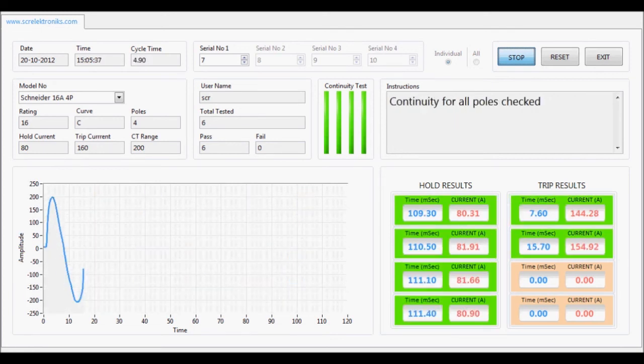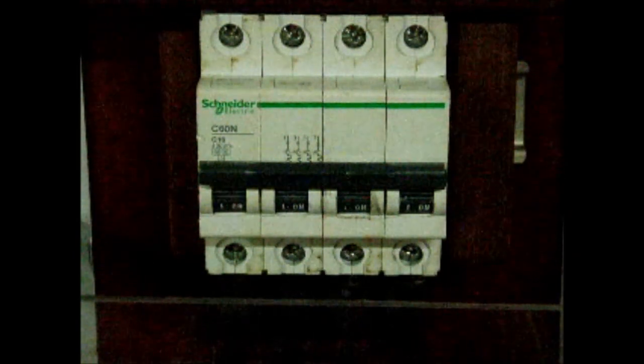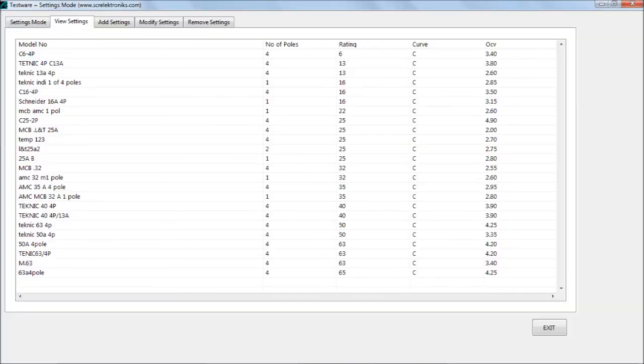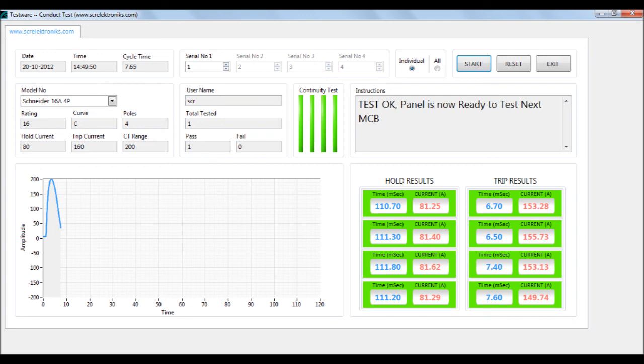The cycle time is around 7 seconds for a 4-pole MCB, less than 2 seconds per pole. The MCB settings recipe can be pre-programmed. The testware has an intuitive user interface with graphical test result display.